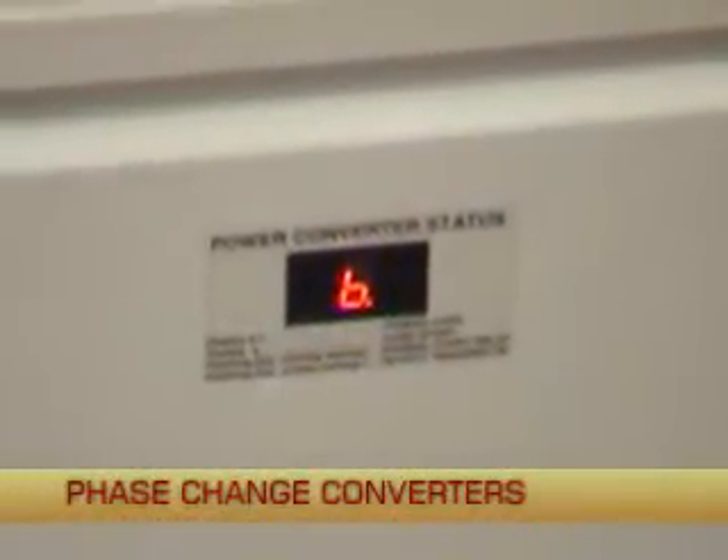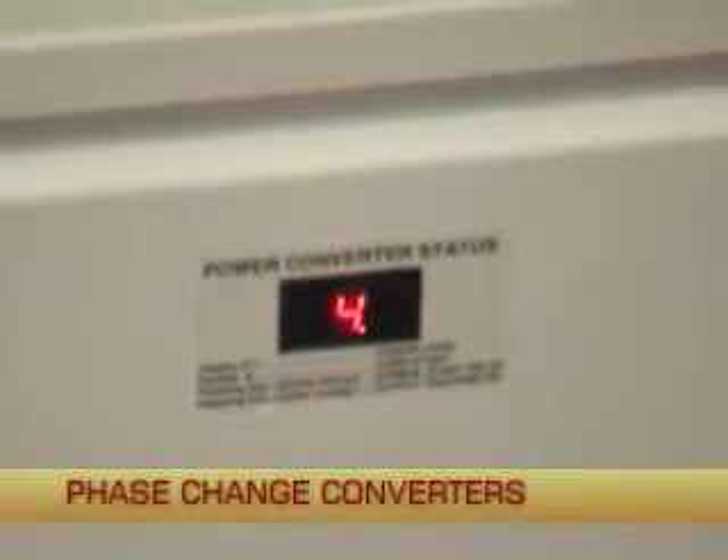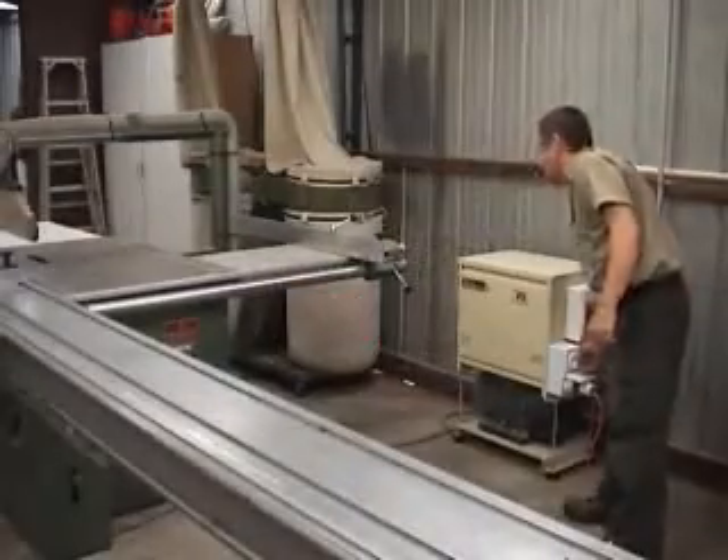Phase change power converters use microprocessor technology to closely balance the output voltage over the entire load range.